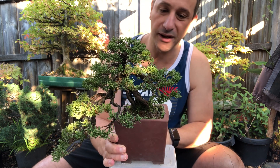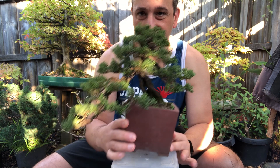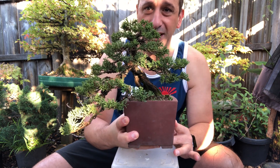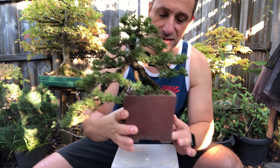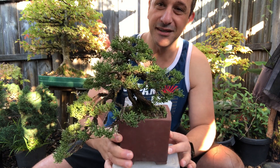What do you guys think? I think it looks good — it's come up really well. It was a real bushy tree before and now it's come back quite nicely. It'll be in the exhibition for sure. Clean up the pot, get it all ready, and there's another one ready for the exhibition. Hope you enjoyed that one and I hope to see you at the show. See you guys!